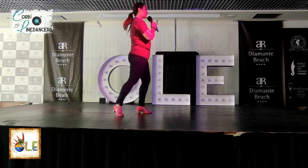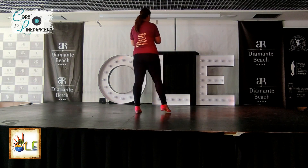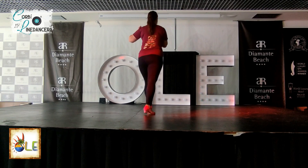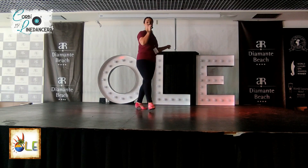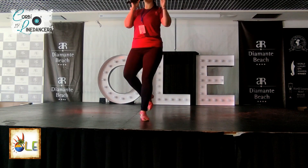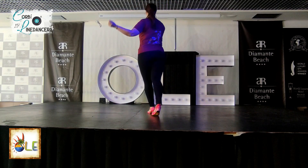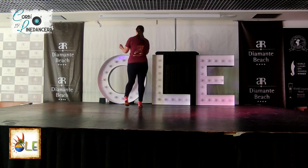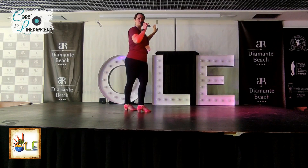Let's do it all from the top. Nice and simple. From the start we're going to rock and shuffle. Seven, eight. Rock, one, two. Cha-cha-cha. Rock, recover. Cha-cha-cha. Step, point, step, point. Cross, back, back. Perfect.